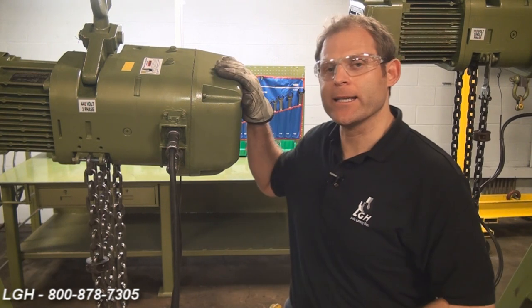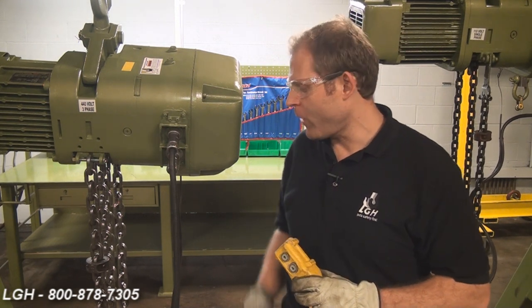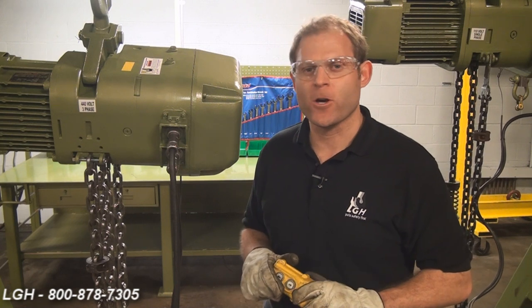These electric chain hoists have an electromagnetic brake on the inside. It's designed to stop all hoisting operations when you're not using the pendant or there's no power to the hoist at all. However, if when the power is off the hoist continues to run, you must give us a call immediately.